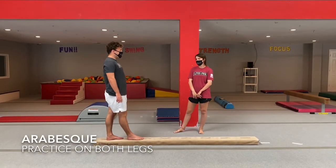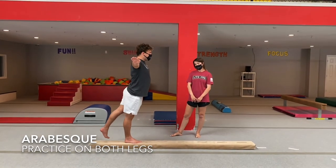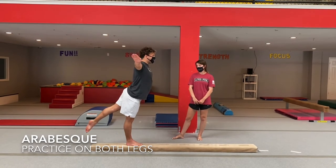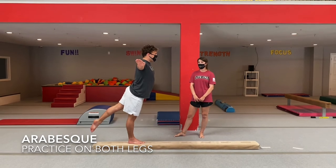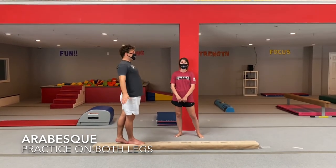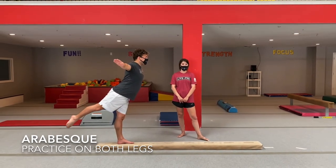Our next skill is going to be our arabesque. Have airplane arms and stand on one foot — your other foot is going to lift up behind you, nice and straight, and the leg on the beam needs to stay straight. Hold that for three to five seconds and come down. Switch and do the other leg as well, practicing both legs three times.